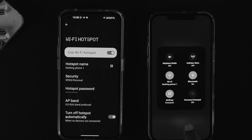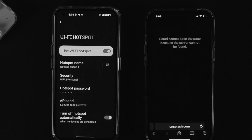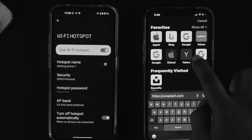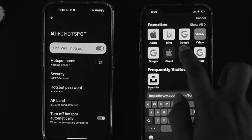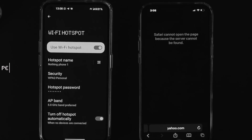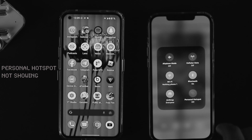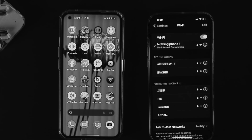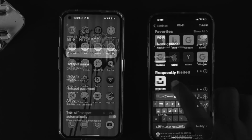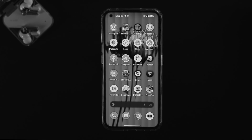Hi everybody, welcome back to this channel. On today's video, I'll talk about how to solve the mobile hotspot not working on the Nothing Phone 1 when it comes to sharing the internet from your Nothing Phone 1 to any other devices. This problem can happen when you have something wrong with your SIM card or mobile settings, and sometimes it happens due to software bugs or glitches.